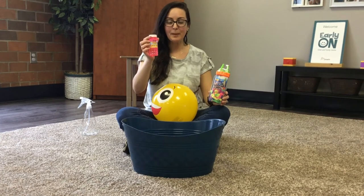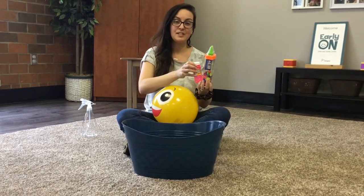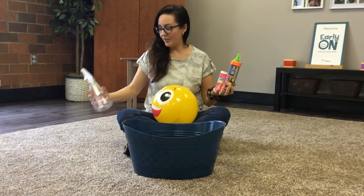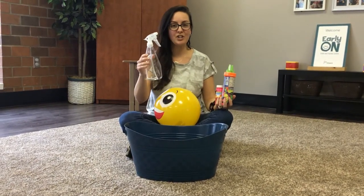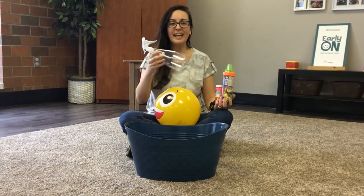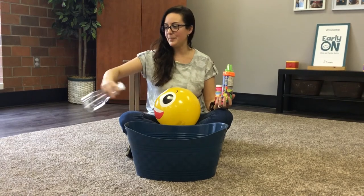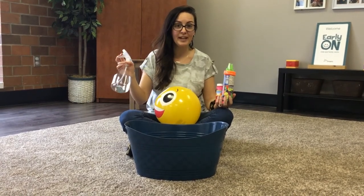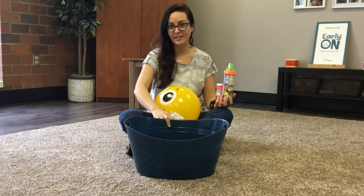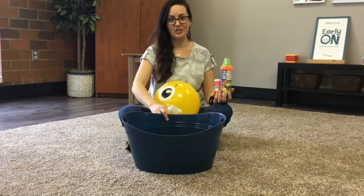We have some bubbles and you can have so much fun with bubbles in lots of different seasons. You also have a spray bottle in your kit. You can use some washable paint with water and take the art outside — spray paint the paper or spray paint the sidewalk. It will wash off in the rain, or if you want it to wash off faster, fill your water bucket and dump it to wash it right off.